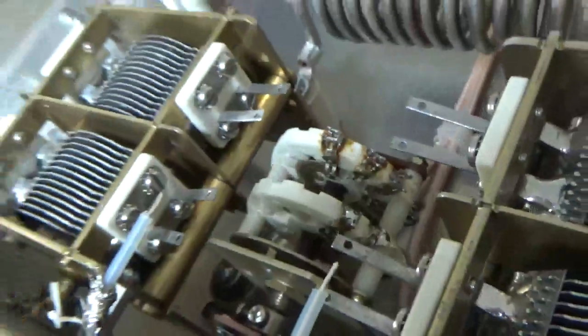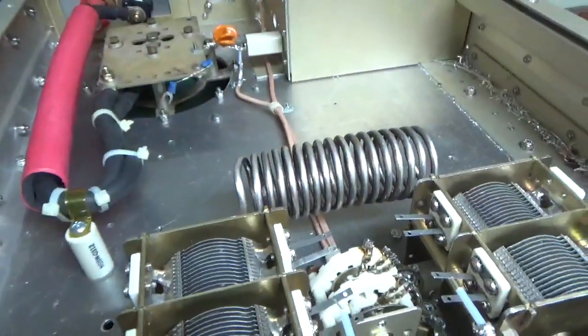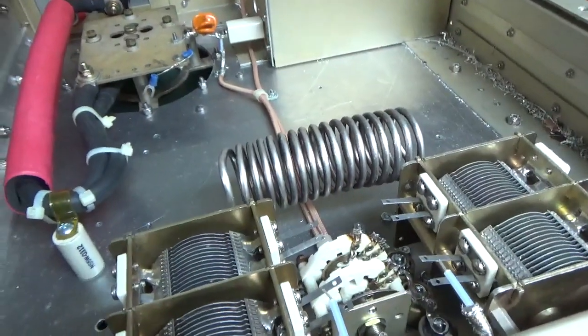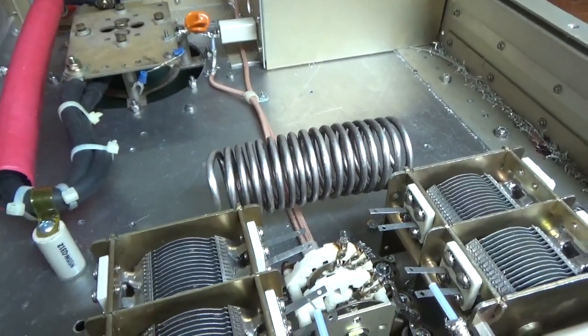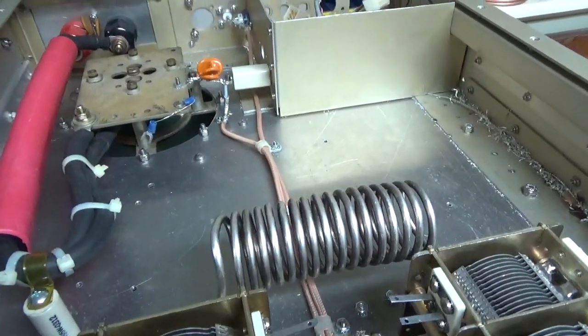And here's the output — it goes to the cathode of the tube. Strap also — come around. That's about it for today. I'm going to do a roller inductor video. I don't know if that will be next now because I have the other amplifiers. But you get the idea — it's coming along. I'm getting excited.